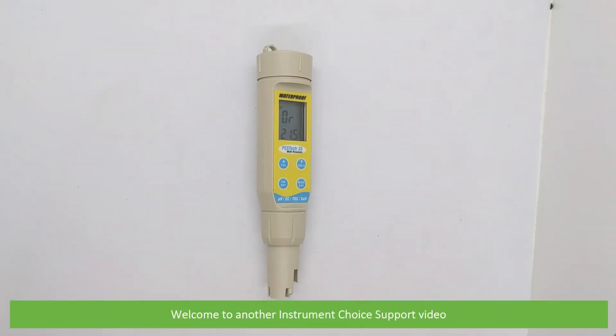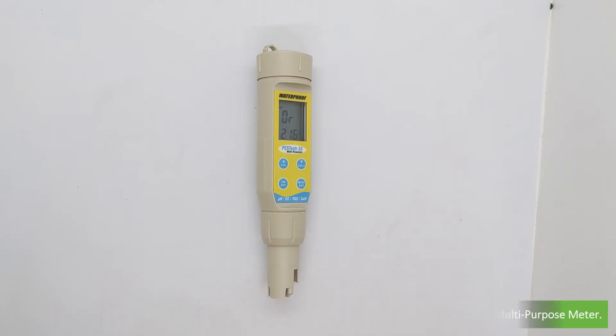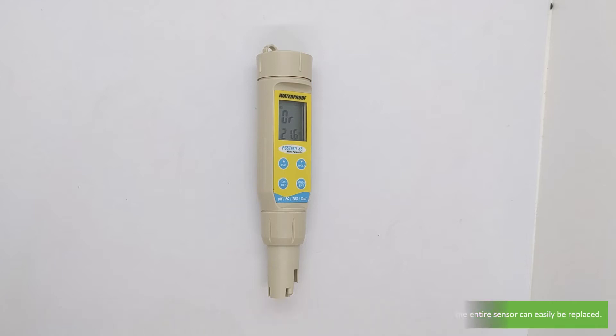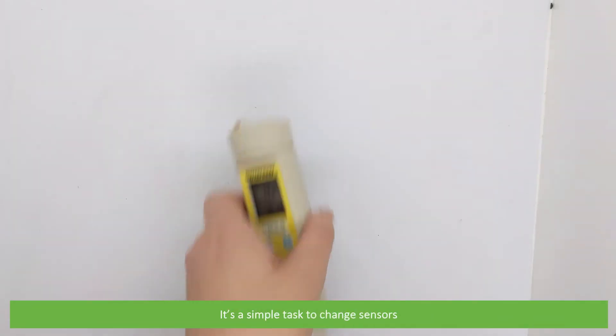Hi and welcome to another Instrument Choice support video. In this video we'll demonstrate how to change the sensor on the EC PCS Tester 35 waterproof multi-purpose meter. The EC PCS Tester 35 features a replaceable sensor. If the sensor tip becomes damaged or the sensor wears over time, the entire sensor can be easily replaced, saving you from replacing the whole meter. It's a simple task to change sensors.